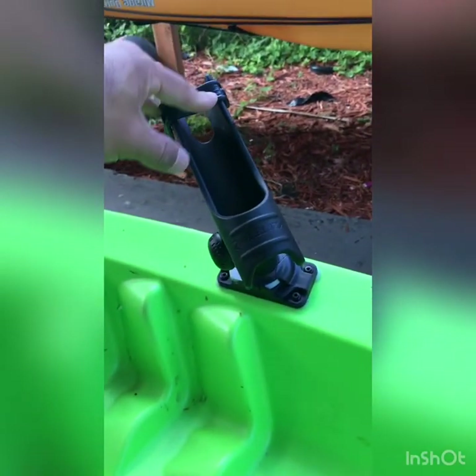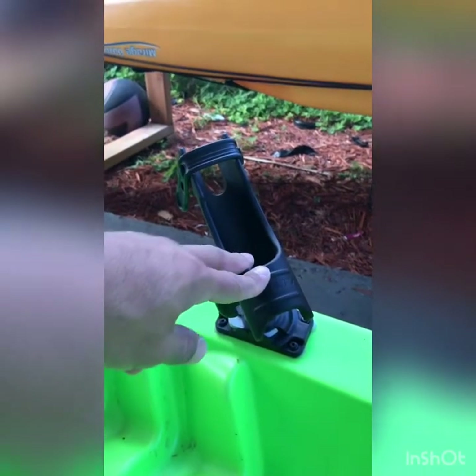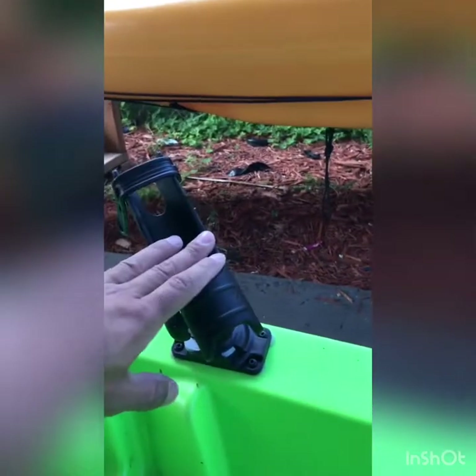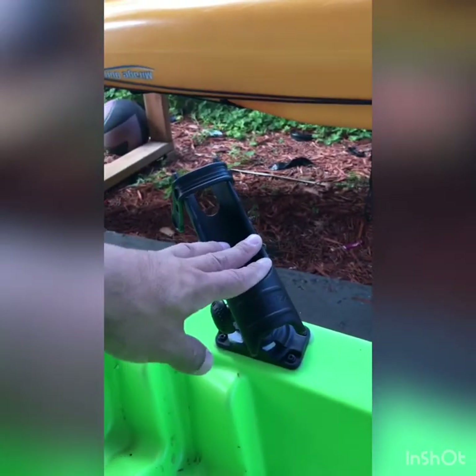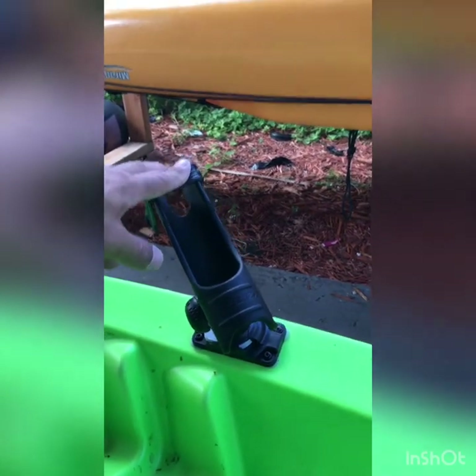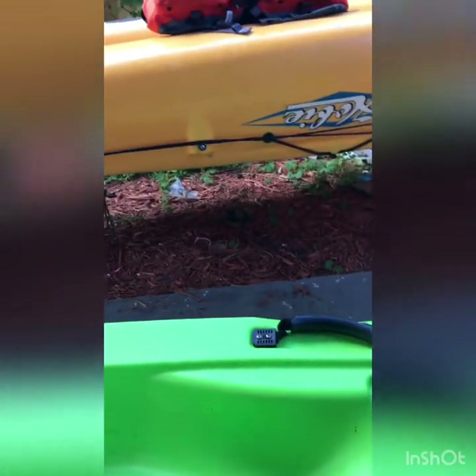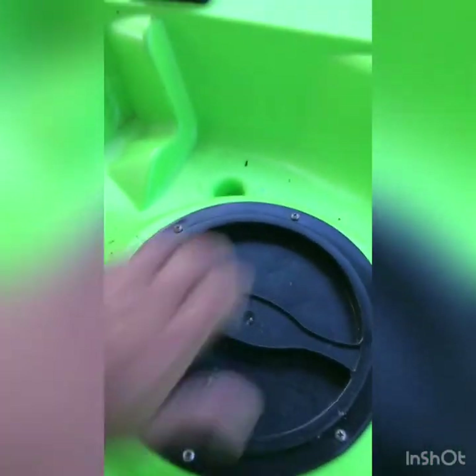Rail Blazer rod holder for the front — you can add two if you want, I only added one. You don't want too much going on, but you do want a rod holder in the front. For when you're landing a fish, you have somewhere to stick your rod rather than laying it down. Or if you're tying knots and need tension — tying an FG from over here — you stick it there, make your tension, and tie your FG.